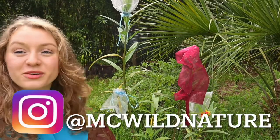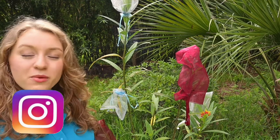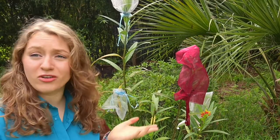Hey guys, Macy here from MC Wild Nature. Welcome to another Wild Wednesday and today we are going to be talking about something a little bit different from our normal content. We are going to be talking about why my milkweed plant is covered in mesh bags.